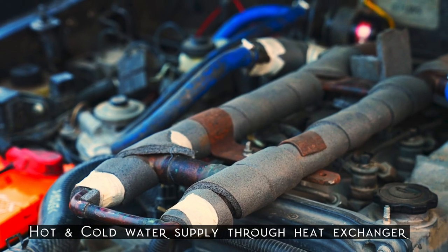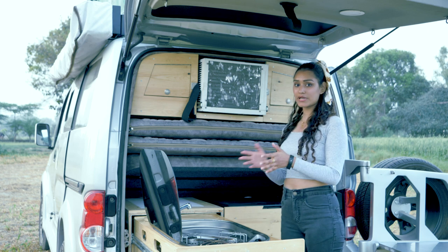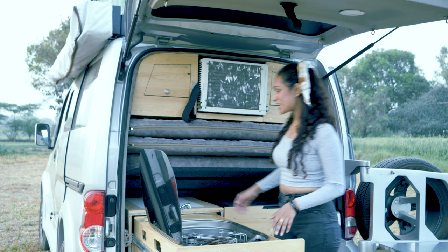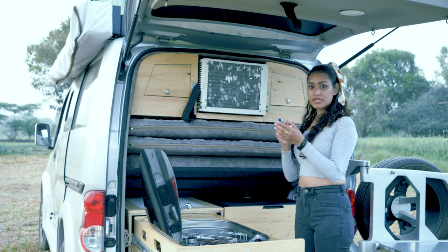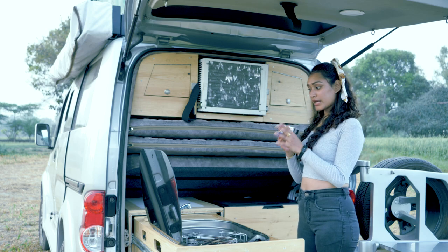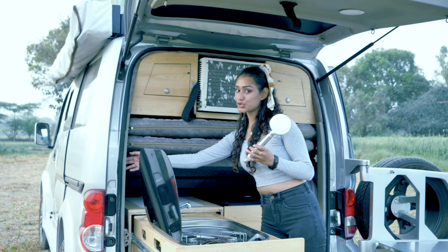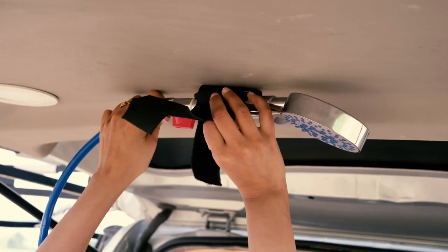Some other cool features include a heat exchanger that provides hot water for both the basin and a shower. The shower is right here — all you need to do is connect the pipe through the shower head, connect it to the water supply, turn on the motor with one button, and fix your shower on top.